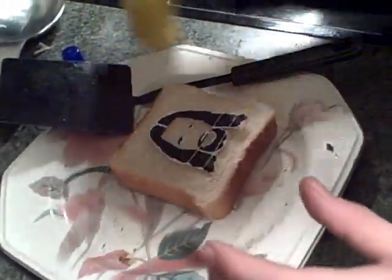All right, let's put it on the toast. So we're going to put it on. Oh wait, get some toast. He's grabbing the toast. Got some toast. Actually, it's bread. Once it cooks, it'll be toast. Okay, so now we place the stencil on the toast - or bread.